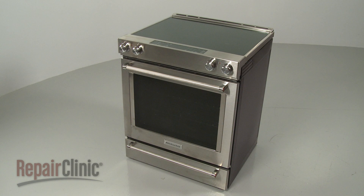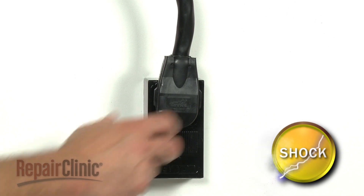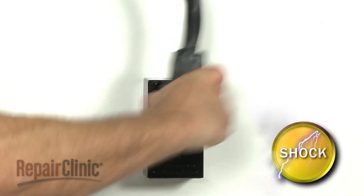Before you replace the control board in your electric range, be sure to unplug the power cord or shut off the power supply.